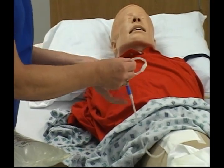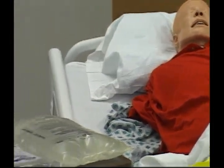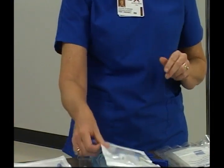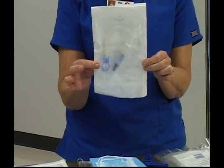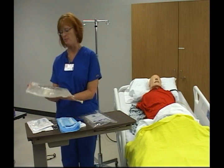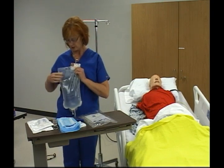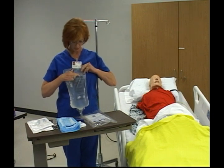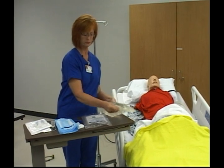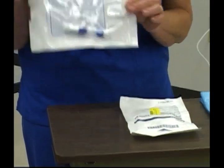At this point I am going to order from central distribution a stay safe adapter and a mini cap extension transfer set. The solution bag needs to be examined for any leaks or abnormalities. You need to check the concentration and the expiration date, which is located on the upper left area of the solution bag.